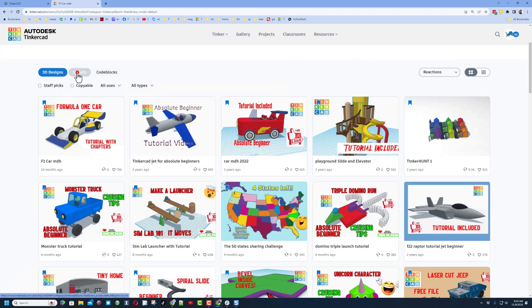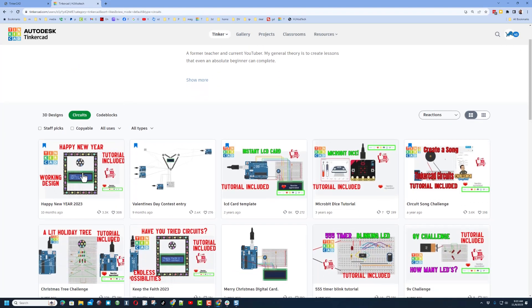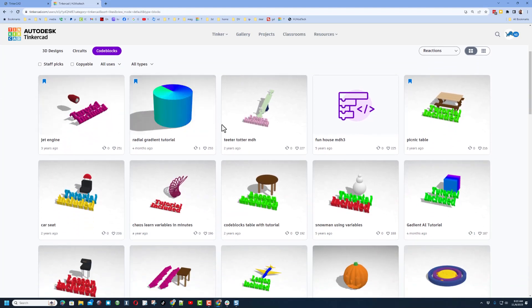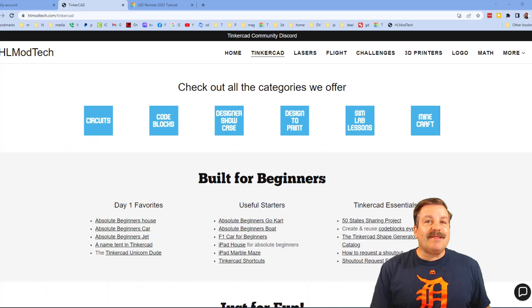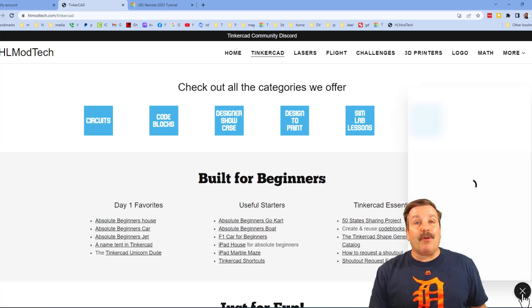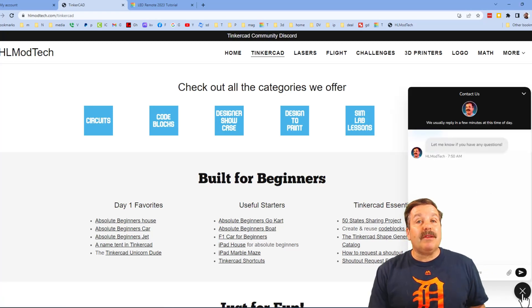Make sure you check out the circuits — there are a ton of amazing lessons there — and if you check code blocks I have a ton of fantastic lessons there as well. As I wrap up, I want to remind you about my website, hlmodtech.com. I've got a tab dedicated to Tinkercad with tons of awesome categories, my day-one favorites, useful starters, and the Tinkercad essentials.